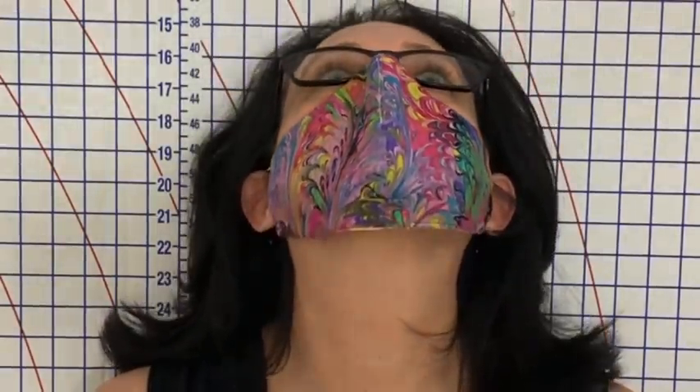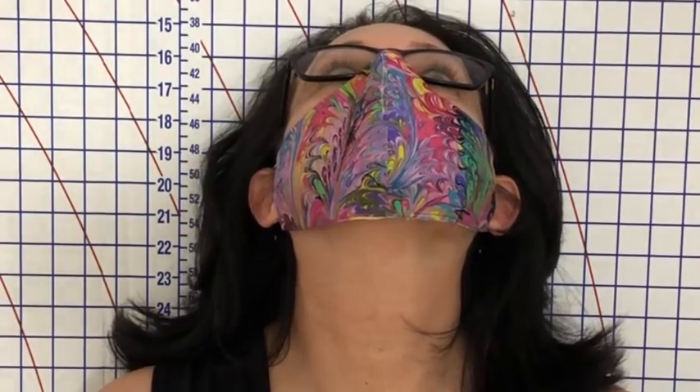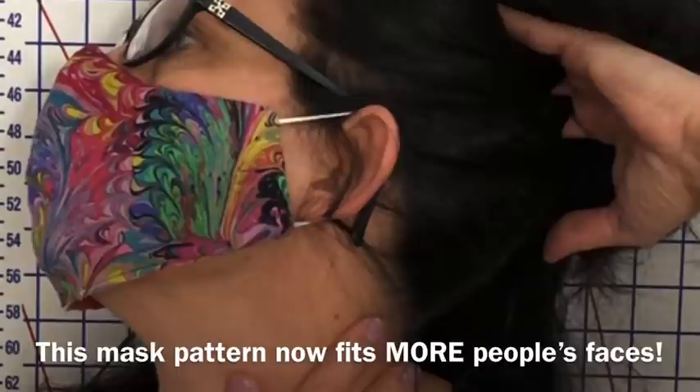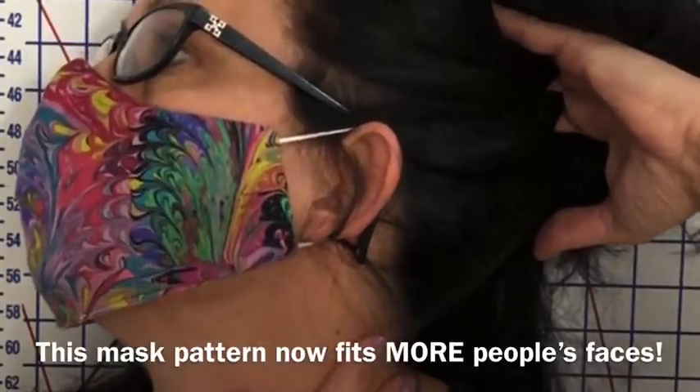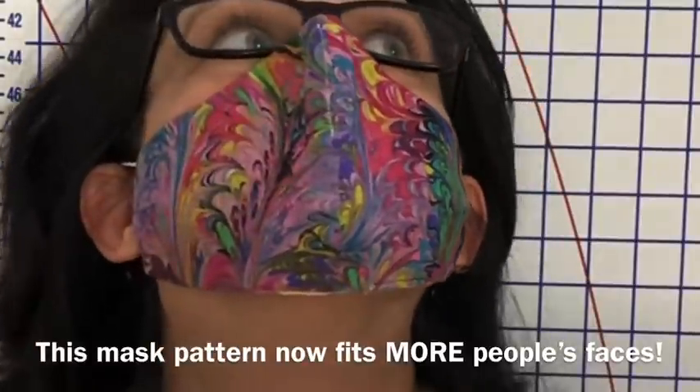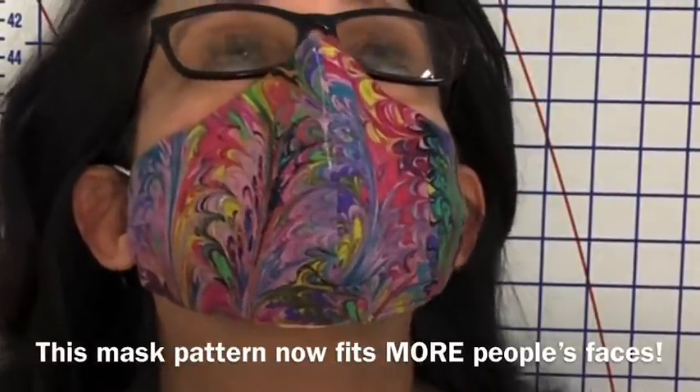You, my friends, are looking at the best fitting face mask on YouTube. This is my 13th mask video. I've been making this mask better and better every time I put a video out, and now I believe I have achieved the best fitting face mask to date.